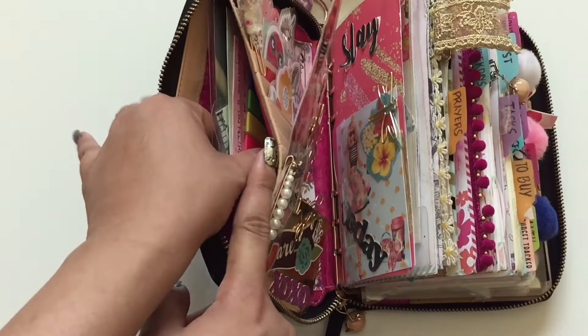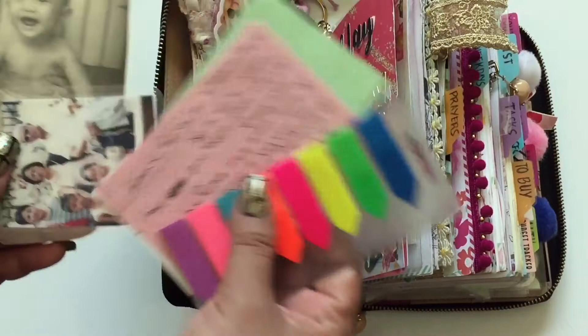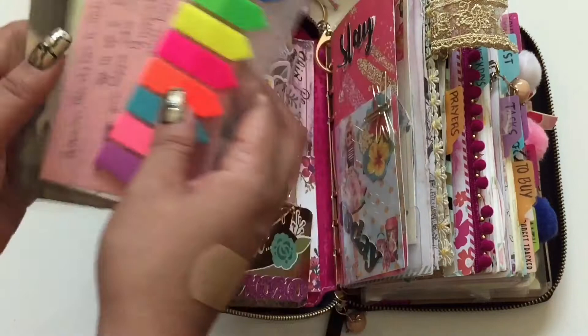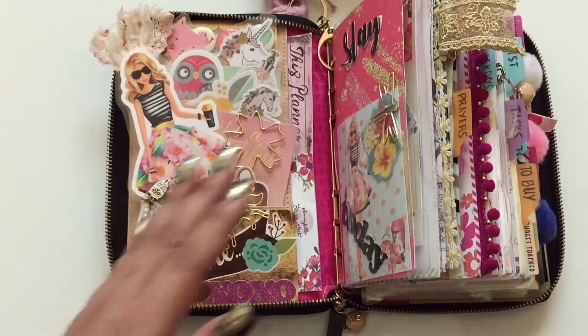On this pocket I usually use it as a wallet, even though it's thick. I stuck a couple of sticky memo notes, highlighter sticky notes, some papers, and a photo of my family. This baby photo is actually me when I was a baby — I laminated it because it's a very old photo. I use this pocket as my wallet for paper bills only, and keep a separate coin purse for coins.